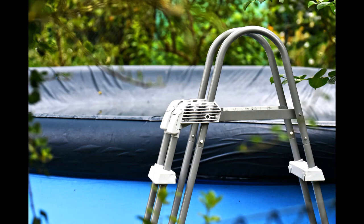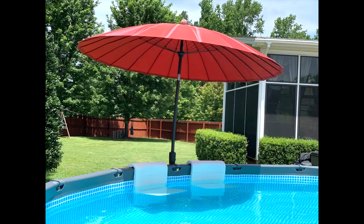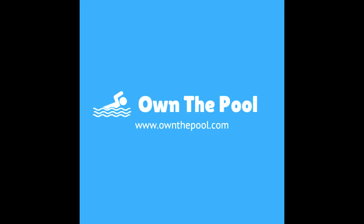That's everything you need to know when it comes to winterizing your Intex pool. This should help you enjoy your swimming pool for many pool seasons to come. Thank you for watching. For more Intex pool maintenance and care tips, visit ownthepool.com.